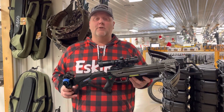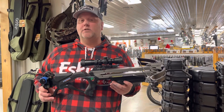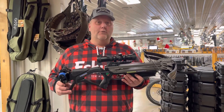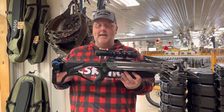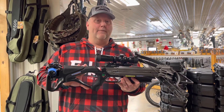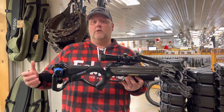Hey everybody, it's Huntfish Chris, and I've got to show you a new crossbow from Excalibur. This one's called the Tac-2, and if you saw the Twin Strike last year — the two-shot crossbow — this one's very, very similar, but you've got tactical black. You're shooting 340 feet per second with this one, but the big thing with this one — the price is much lower.